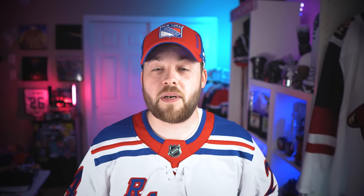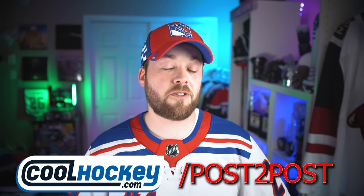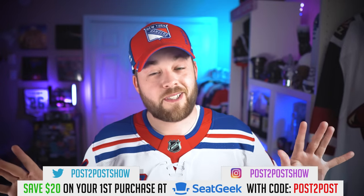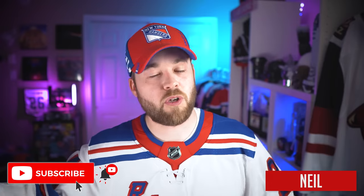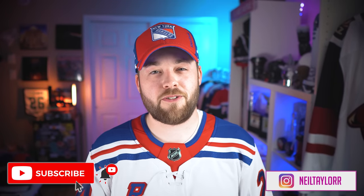Otherwise guys, thanks for watching — I really appreciate it. If you want to support the channel, it doesn't cost you any money. Just go to www.coolhockey.com/post-to-post, and that lets Cool Hockey know you watch Post-to-Post. If you're new to the channel, please hit the subscribe button. We're going to be unboxing lots of jerseys this coming year, because ads are coming the following year and if they end up on retail jerseys, I'm probably not going to buy any. So there could be lots of unboxings this year and likely none purchased the year after. Would love it if you'd hit the subscribe button, and if you liked this video, please hit the like button. Hope you guys have a great weekend — I'll talk to you very soon. Adios.